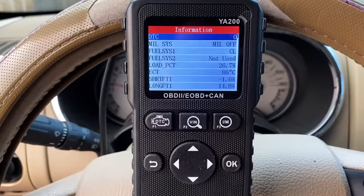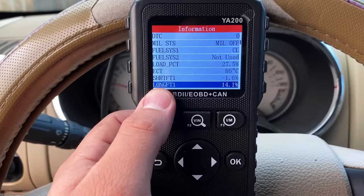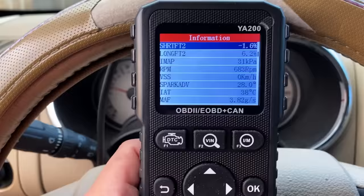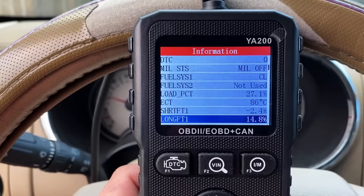Let's click on live data, choose all data stream, and here we have all of the data PIDs available to us in global OBD2. What I want to start by looking at is our fuel trims — they're going to give us a good idea of how this engine is running. If you take a look here, we have our long-term fuel trim for bank one, and already I can see something I don't like: we are up at around 15. We are definitely running lean. Let me scroll down to bank two — our long-term fuel trim is somewhere around six percent. So it definitely looks like we're running lean.